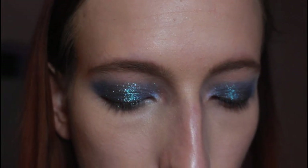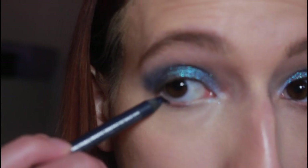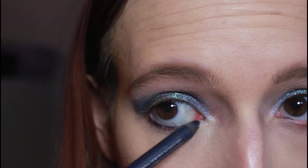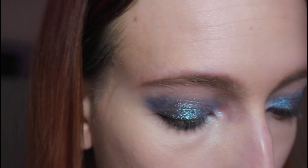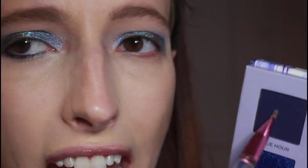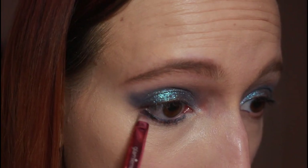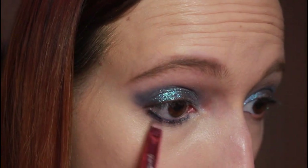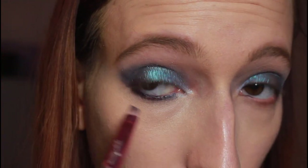For the lower lash line, I'm going to start with the Urban Decay 24-7 Glide-On Eye Pencil in the shade Sabbath. I went ahead and tight-lined the top already, so I'm going to tight-line the bottom waterline to give my eyeshadow some depth — this blue pairs really well with the rest of the shadows. Then I'm going to go in with a little liner brush, take the shade Blue Hour, and focus that mostly on the outer third, setting that eyeliner down and smudging it out, sweeping in whatever's left on the brush.